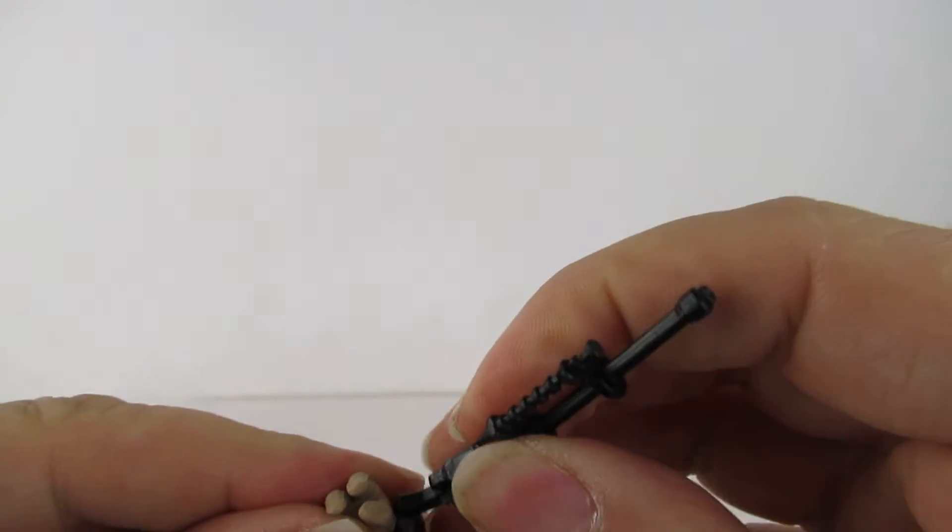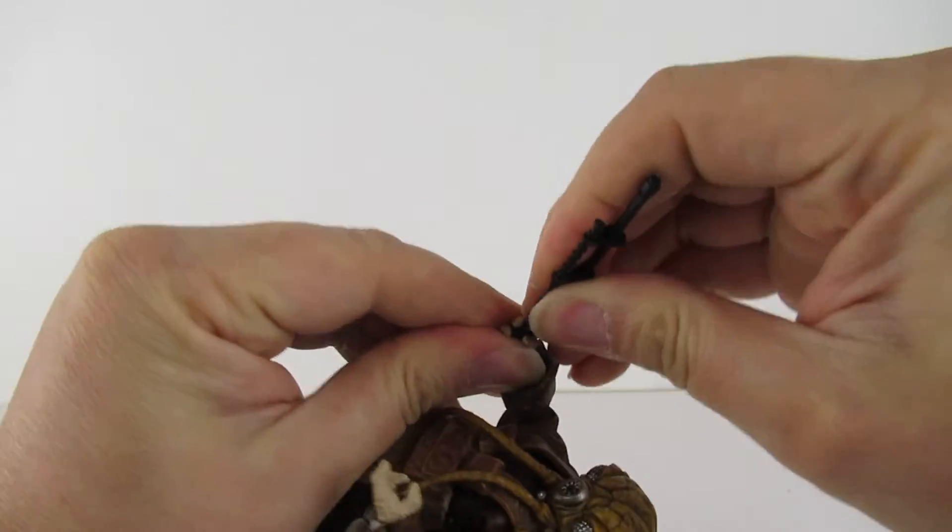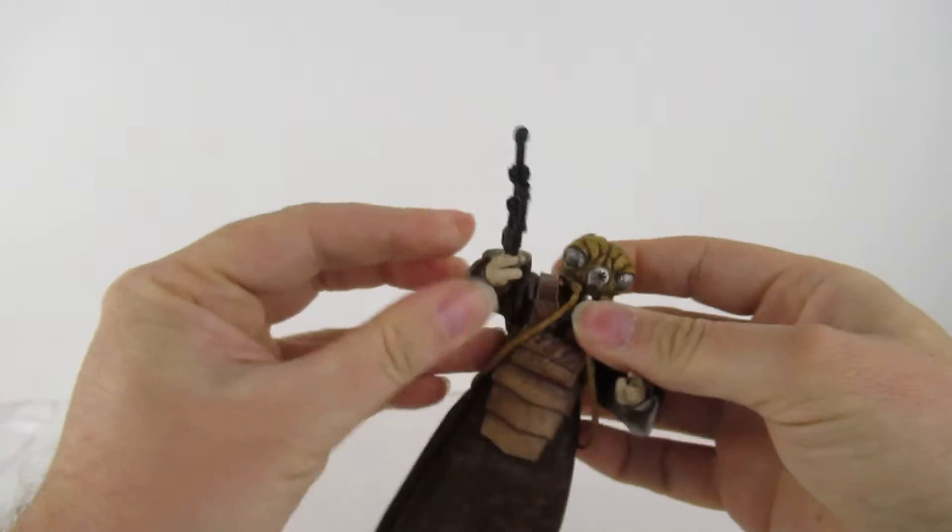Let him hold the gun — let's see. Yep, that's in there.